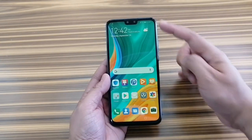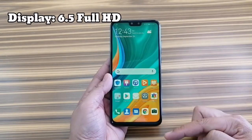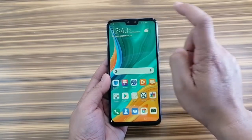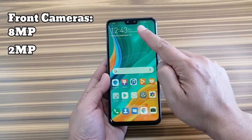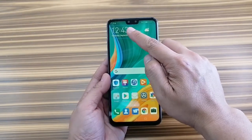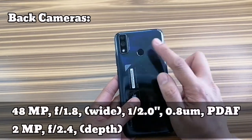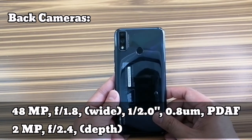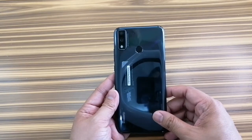I already set up the phone to save time. Let's talk about the specifications. It has a 6.5-inch Full HD display. It has a notch with two cameras on it — this is an 8-megapixel selfie cam and the other is a 2-megapixel depth cam.